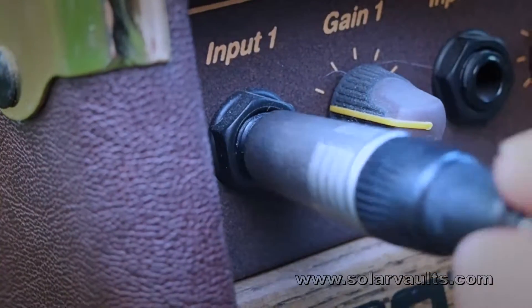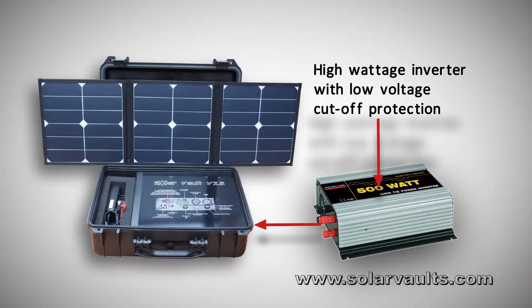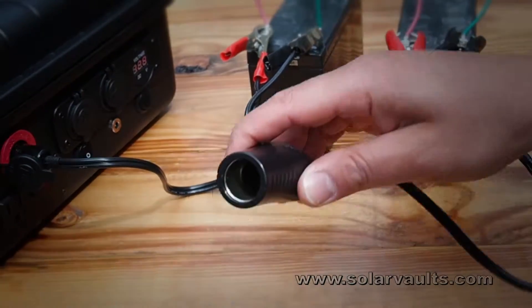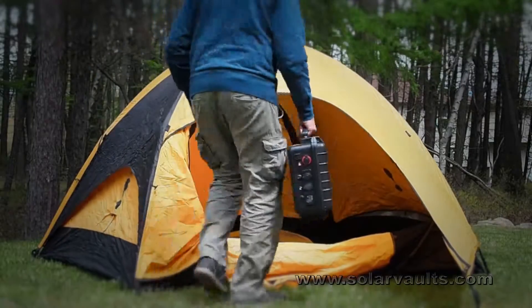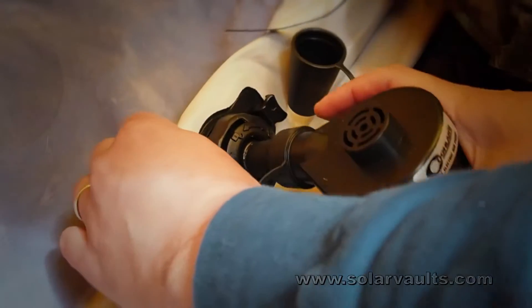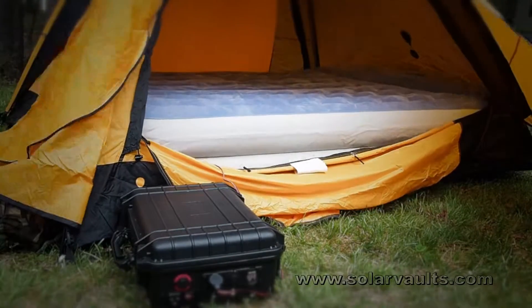For high wattage needs, just connect a high wattage inverter with low voltage cutoff directly to the expansion port or at the end of your battery chain. And if you want to use the Solar Vault for less urgent needs, its portability makes it a great companion for camping and cookouts when power isn't available.